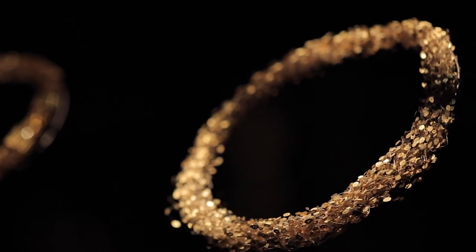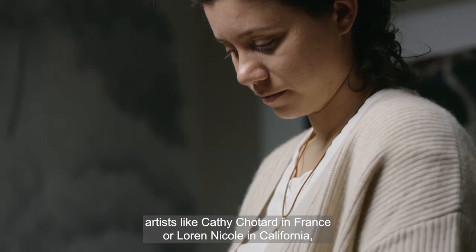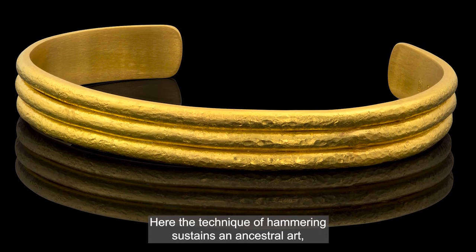In our time, artists like Cathy Chotard in France or Lauren Nicole in California continue to perpetuate the tradition. Here, the technique of hammering sustains an ancestral art while emphasizing the very contemporary line of a pair of earrings.